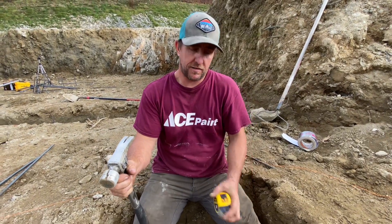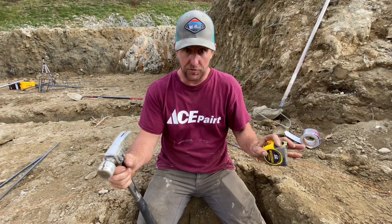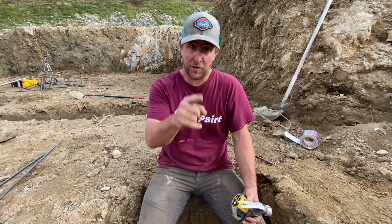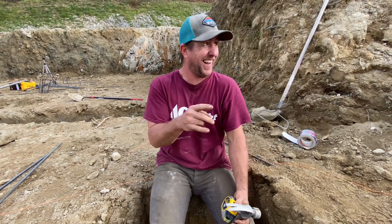Since Eric didn't dig these to a certain depth like I told him to, these are the porch pier footings.